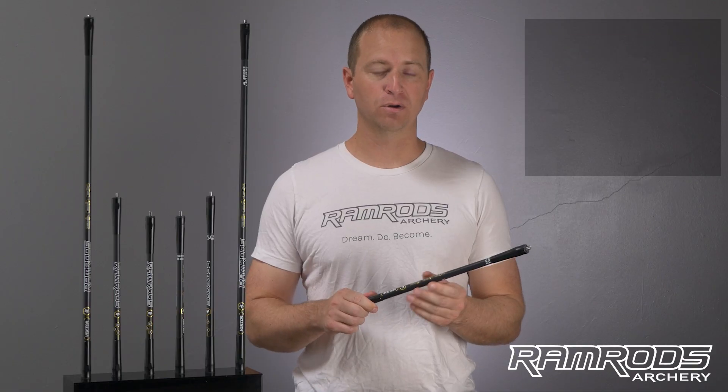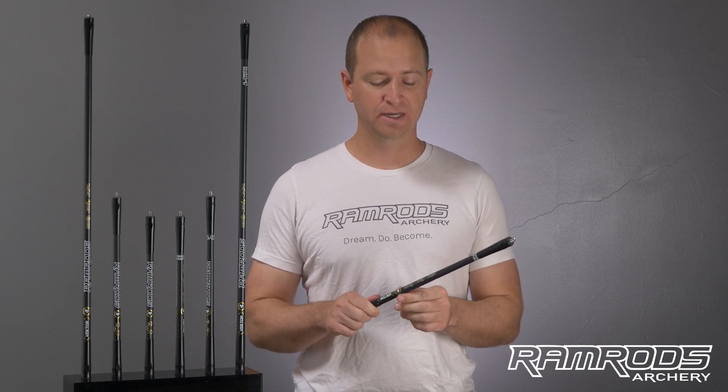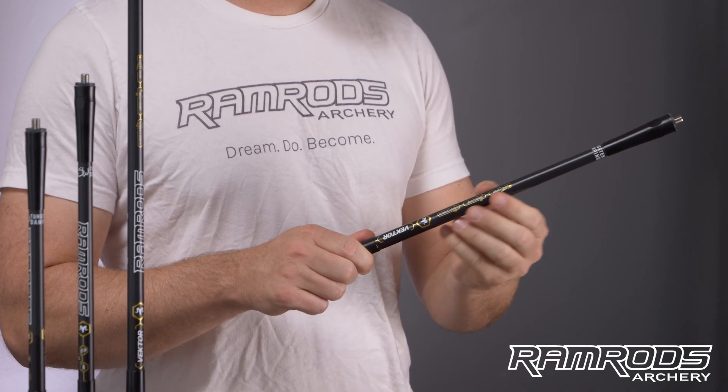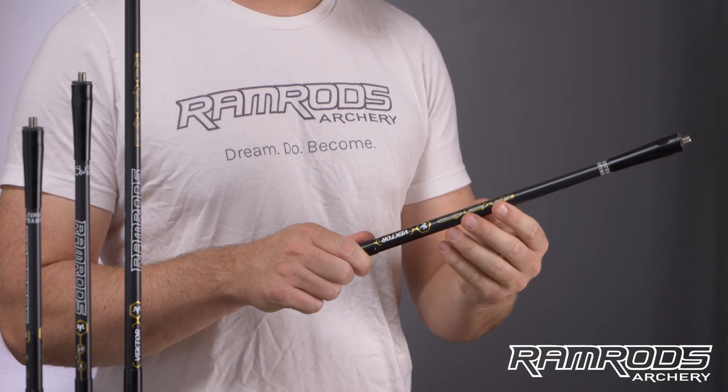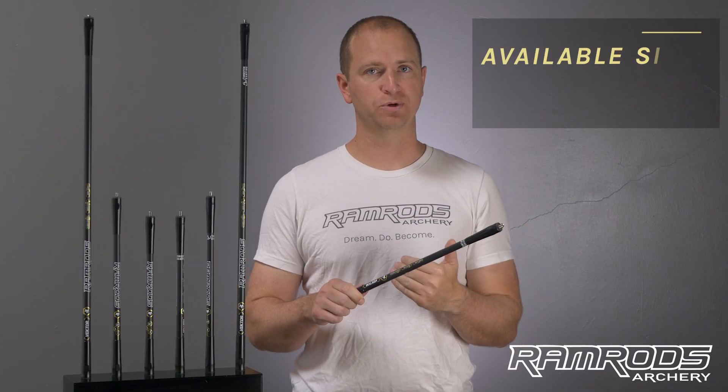That taper design also helps draw out some vibration. We've talked to our pro staff and they feel that compared to a parallel shaft, this actually helps vibration exit the bow when you shoot and go down the length of the rod, where the resonant frequency of the shaft is changing — so it helps draw that vibration and not let it return.